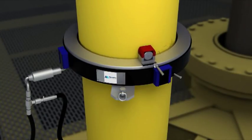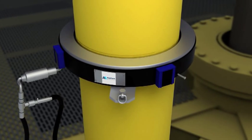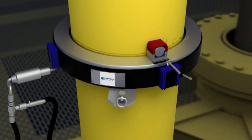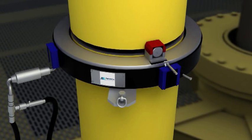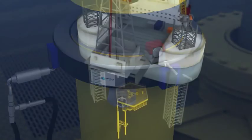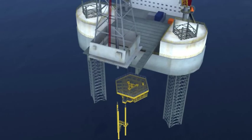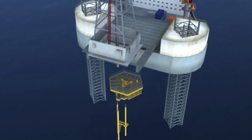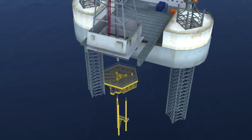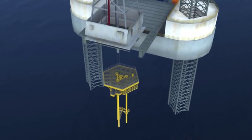Each conductor is cold-cut to the correct height using Aqua Terra Energy's highly accurate Sure-Cut system. A 30-inch diameter, one-and-a-half-inch thick conductor typically takes 45 minutes. The installation gyro is recovered to the surface before the rig jacks up to maneuver the topside directly above the conductors. The rig jacks down to its drilling air gap before the structure is slowly lowered onto the conductors, which are captured by the topside cans.